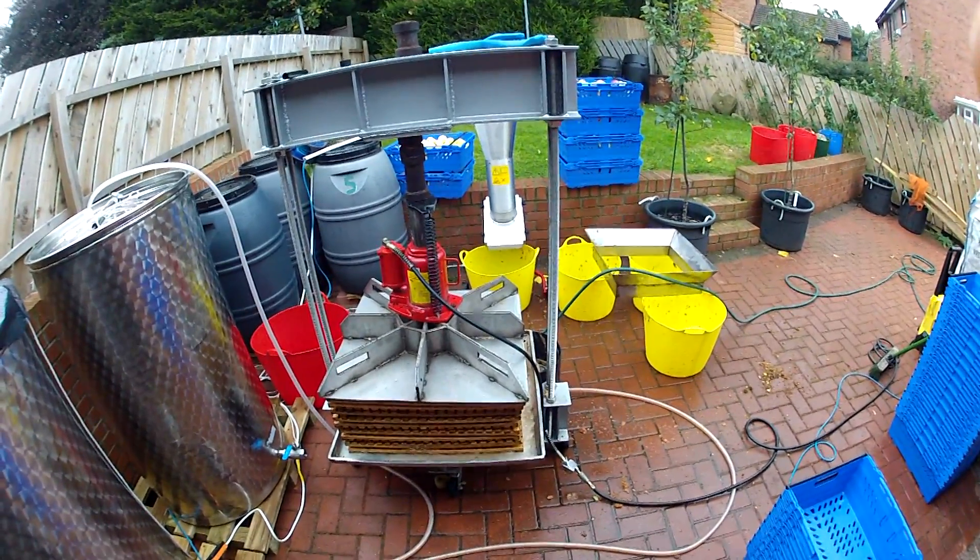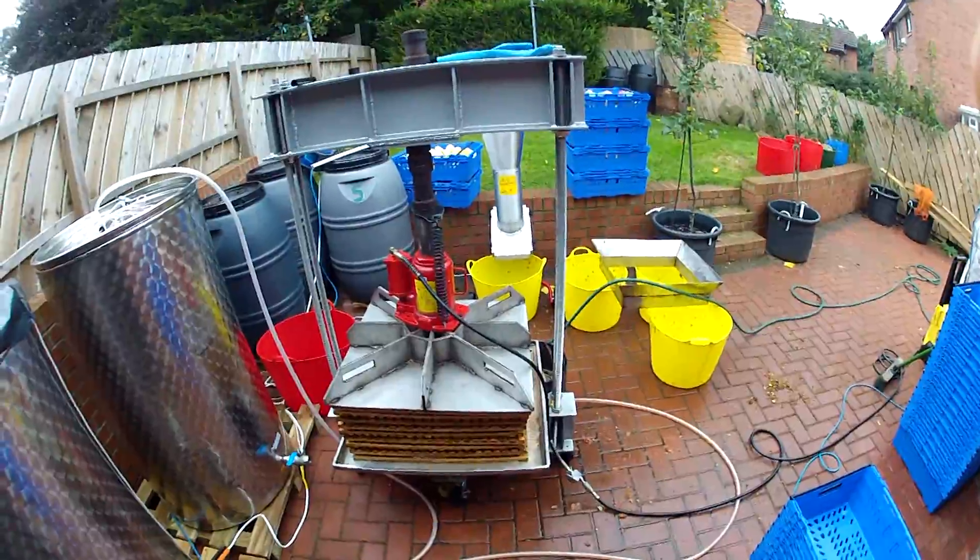I've got plenty of energy left, plenty to clean up and get things sorted out. Just need to reduce the pressure on it and make sure to top up some of the containers.